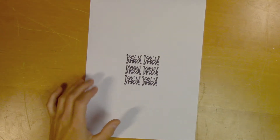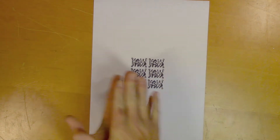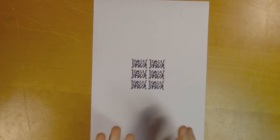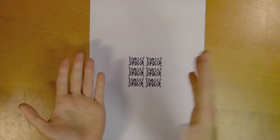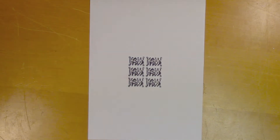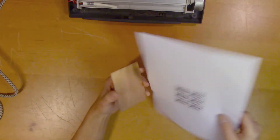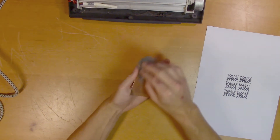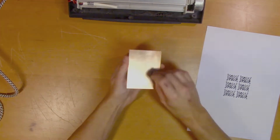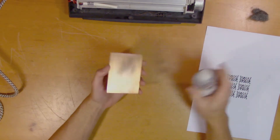Here we have the layout in its proper size. What I'm going to do is transfer this onto a copper clad - the ink will protect from the etching agent and it will only etch away the copper where there's no ink. If you look closer you can see that this is mirrored, because when we transfer it to the PCB clad it will be mirrored back. Here's a piece of copper clad that we're going to transfer the ink onto. We'll start by preparing the copper clad for ink transfer - we'll use a bit of steel wool to scratch it, then clean it with some alcohol.